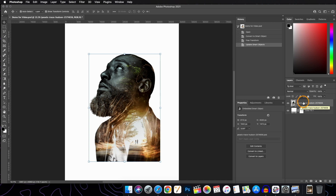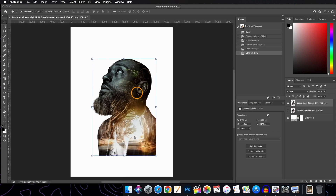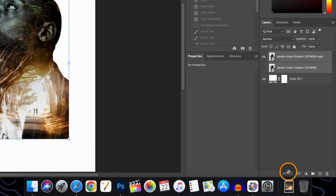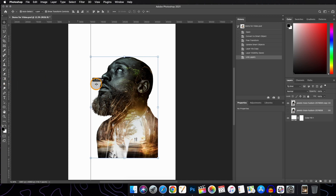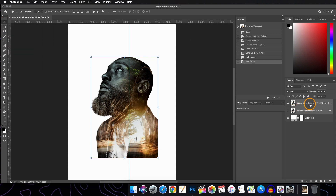Now we will make a duplicate of this layer as we are going to need it later. Turn off the visibility of one layer and work with the other. After that, we will link these two layers and bring in a margin, placing it where we want it.